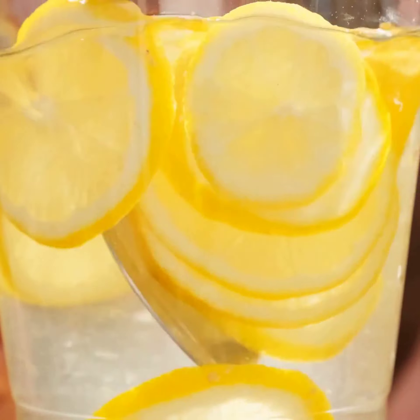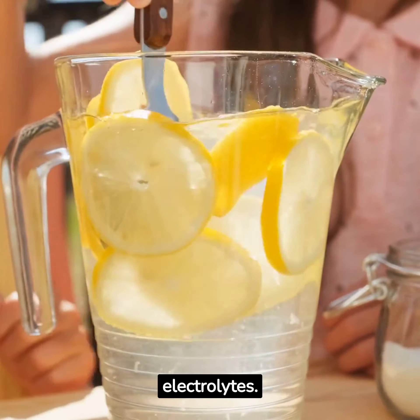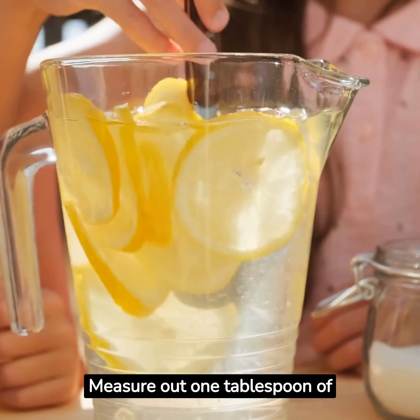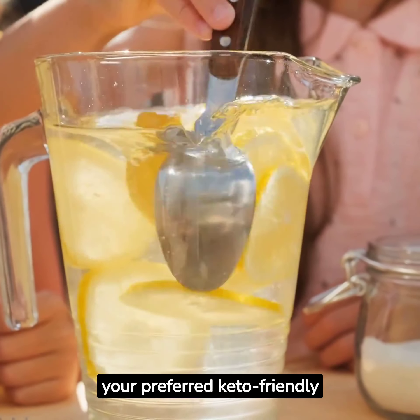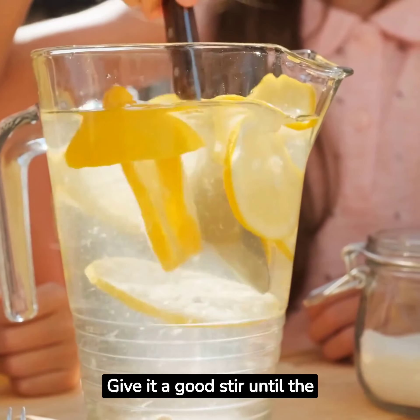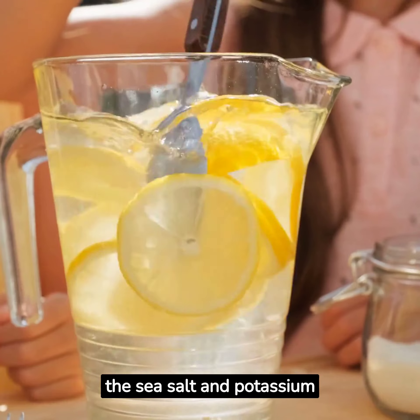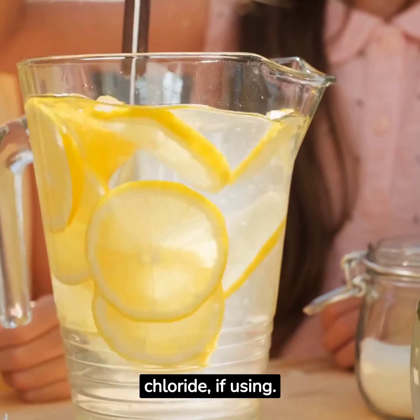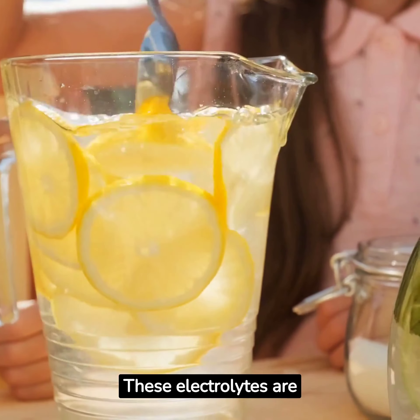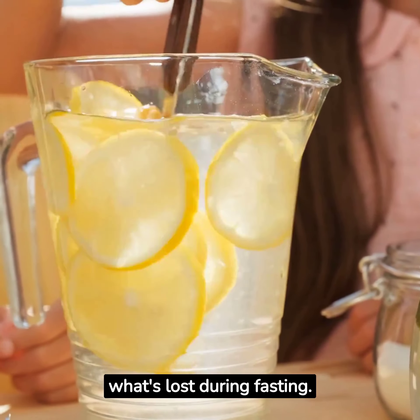Step 3: Sweeten and Add Electrolytes. Next, we'll sweeten our lemonade and add the crucial electrolytes. Measure out 1 tablespoon of your preferred keto-friendly sweetener and sprinkle it into the lemon juice. Give it a good stir until the sweetener is dissolved. Then add the sea salt and potassium chloride, if using. These electrolytes are essential for maintaining proper hydration and replenishing what's lost during fasting.